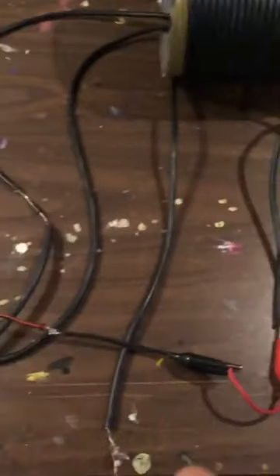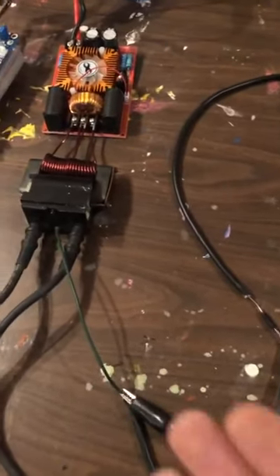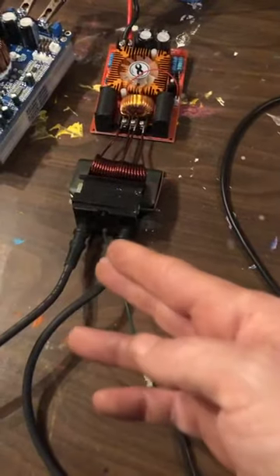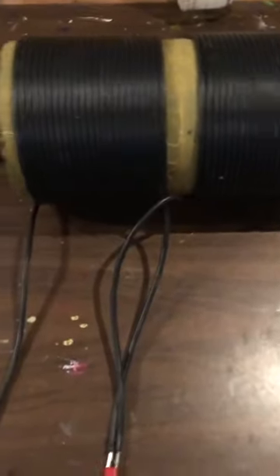So I soldered together a couple of alligator clips and I thought, maybe I can just center-tap it to the midpoint grounding of the primary circuit. This has got the earth ground component, this has got the transformer component, and this here has the return path of the secondary input — the low side of the secondary stage transformer.